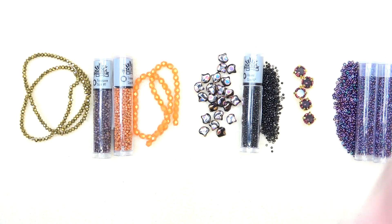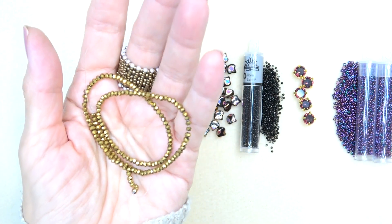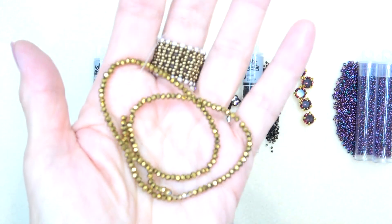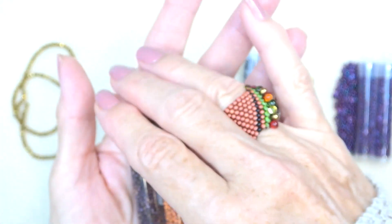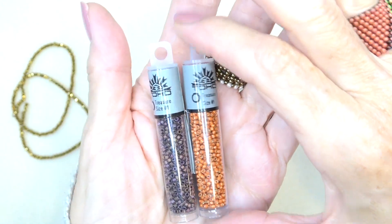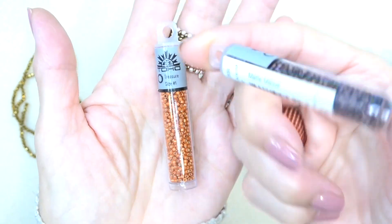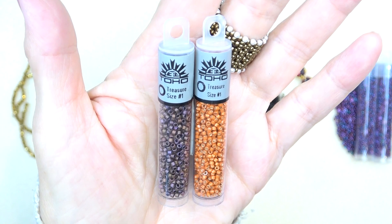Everything's out of the bag so let's go through it. We have 3x2 millimeter gold metallic beads — a deep, rich autumn gold, really gorgeous. We also have two Toho Treasures, which I have not used yet. These are like a Delica or a Toho Aiko — a cylinder bead — and we have a pretty matte saffron and a matte mauve color. Very pretty together.